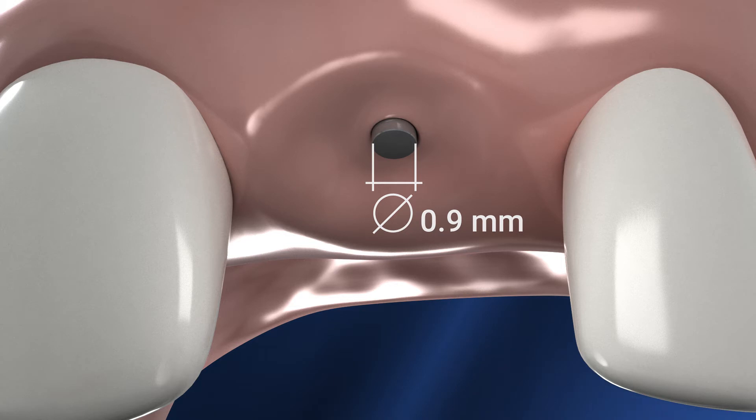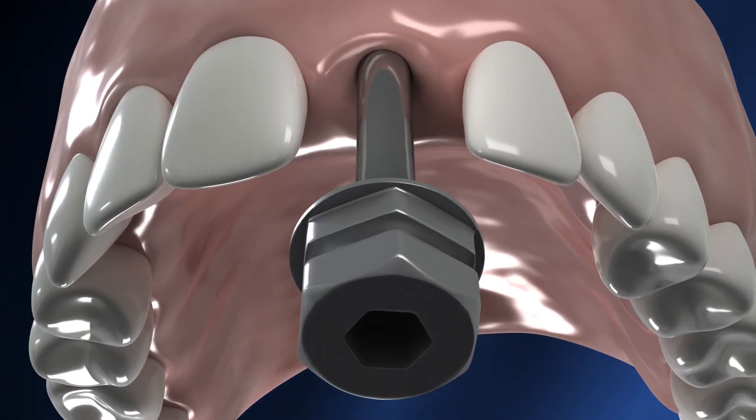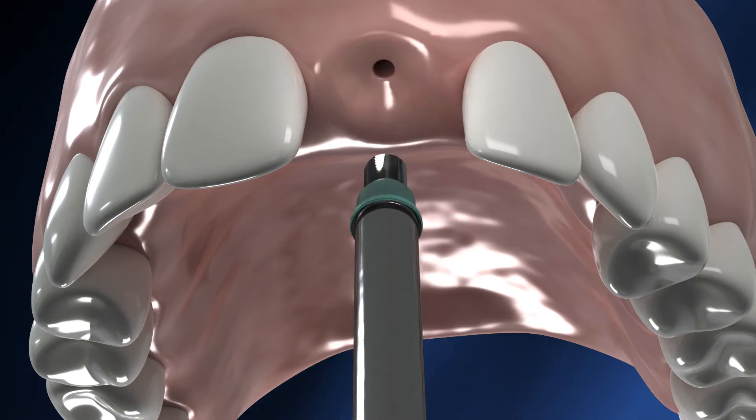Instead of using a punch, use the Pathfinder driver to unscrew the Pathfinder from the implant, and gently remove it through the gingiva.